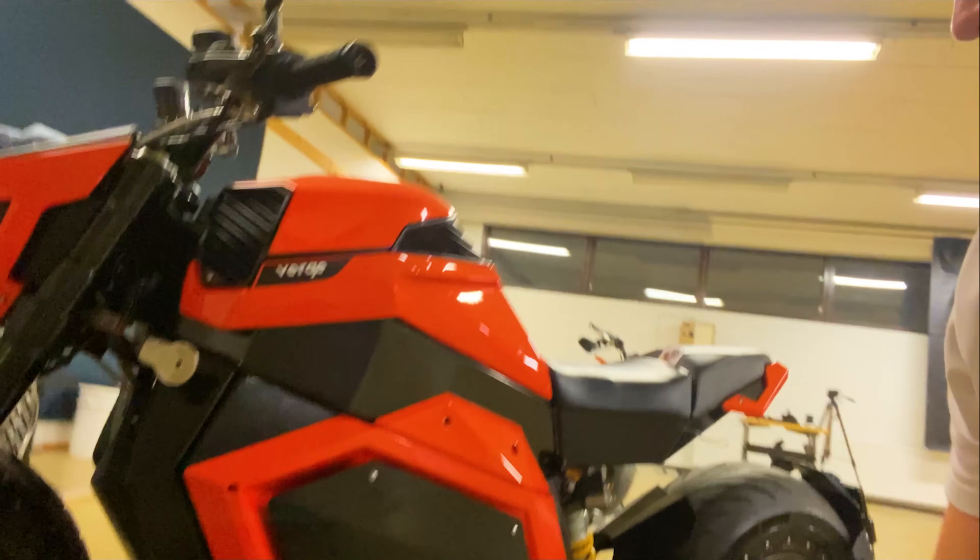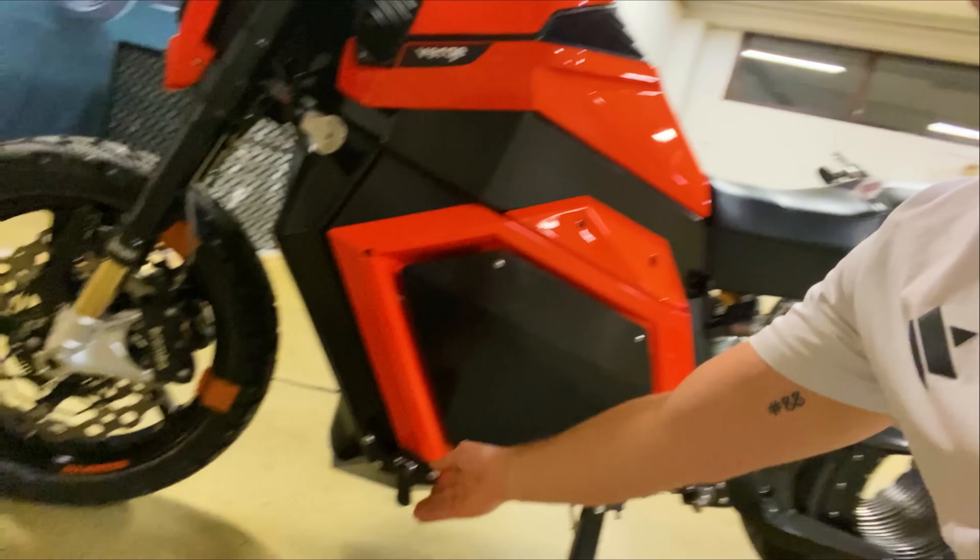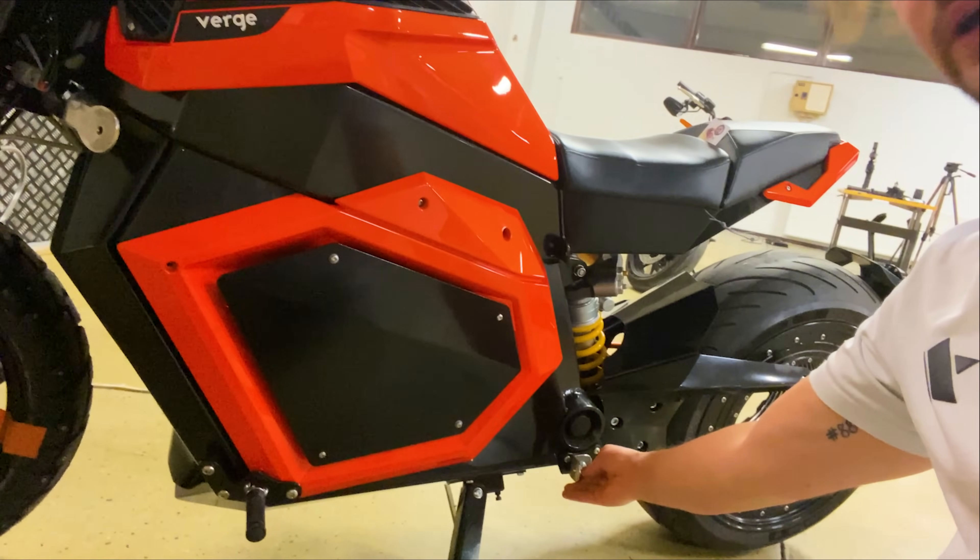Sorry about the lack of front fender — this is our winter testing tire, as you can see with the spikes. The Verge TS features front and rear pegs for a more cruiser style or a sportier style, giving you two manual driving modes.